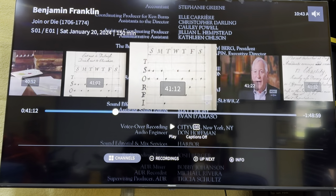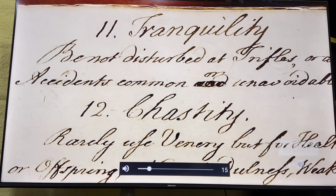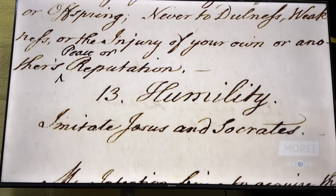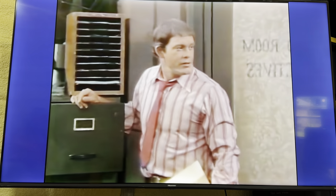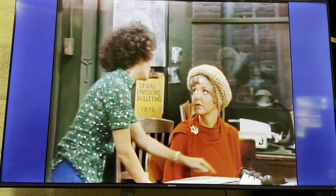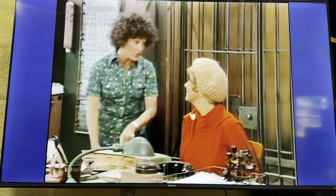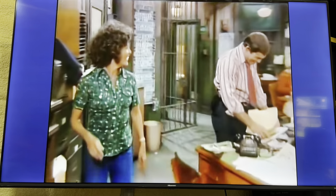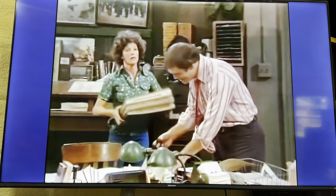One problem I've seen is when you rewind a good deal, there's sometimes a pause where it freezes the picture but the audio will continue. You can also still get subtitles and those will still work, but the picture just freezes up. Sometimes it freezes for maybe 10 to 20 seconds, sometimes it just stays frozen. I usually just back out and reclick watch episode, and that usually takes care of it so I don't have to worry about the freeze blocking what I'm watching.